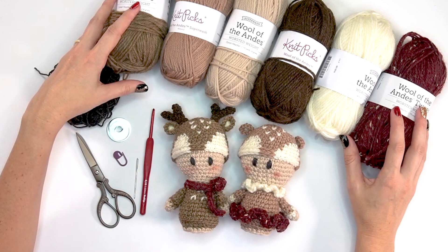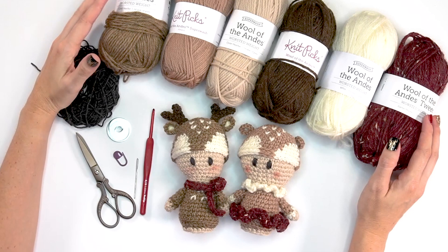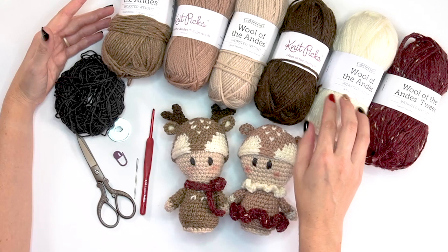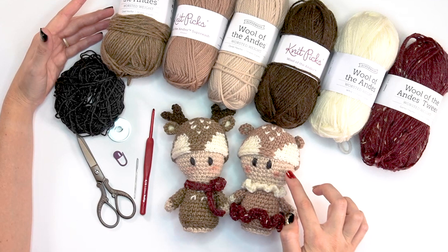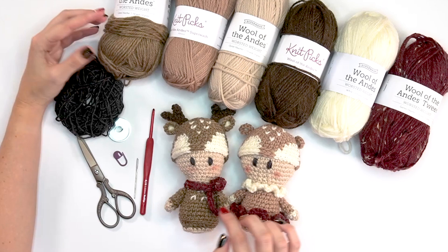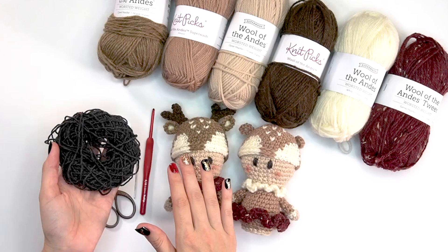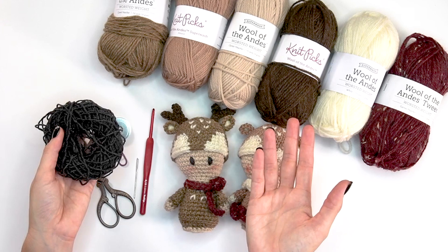For these little guys I'm using Wool of the Andes — some in superwash, some not. I'm okay mixing and matching for this project and using what I have on hand. The colors I'm using are: the Tweed Wool of the Andes in Garnet Heather, some white, Grizzly Heather for the antlers, Oyster Heather for the face, Almond for the doe, and Camel Heather for the buck. I also have some Twill fingering weight yarn for the eyes.